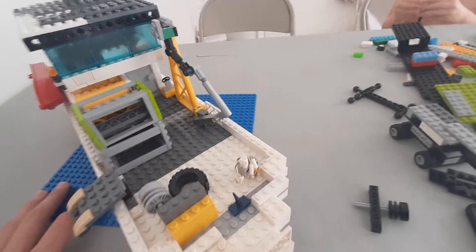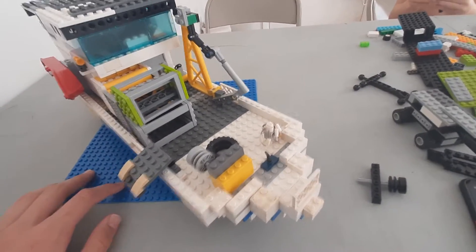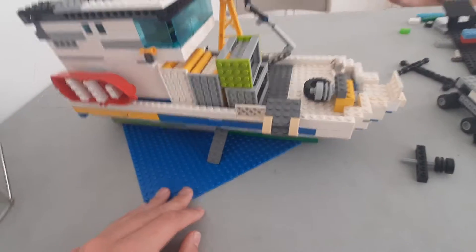Hello! So you guys saw the time-lapse — this was the boat that we built through the time-lapse there. It's a crabbing boat.